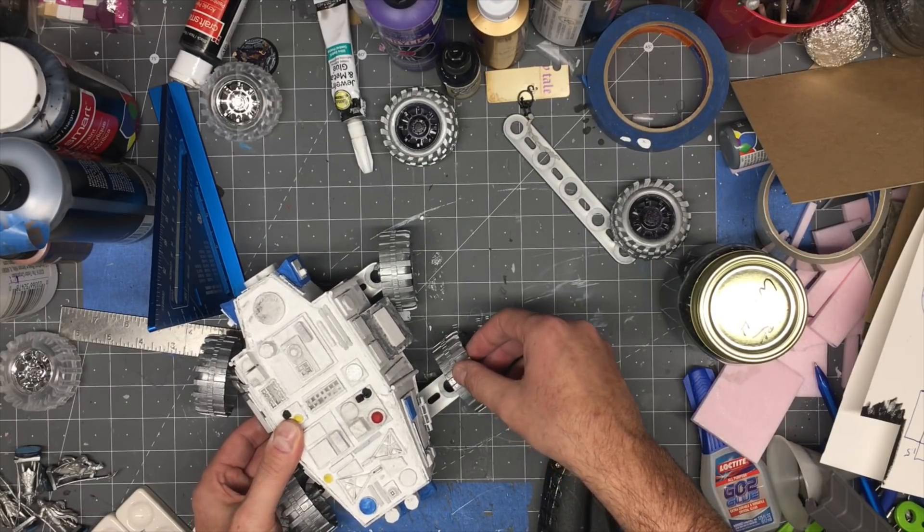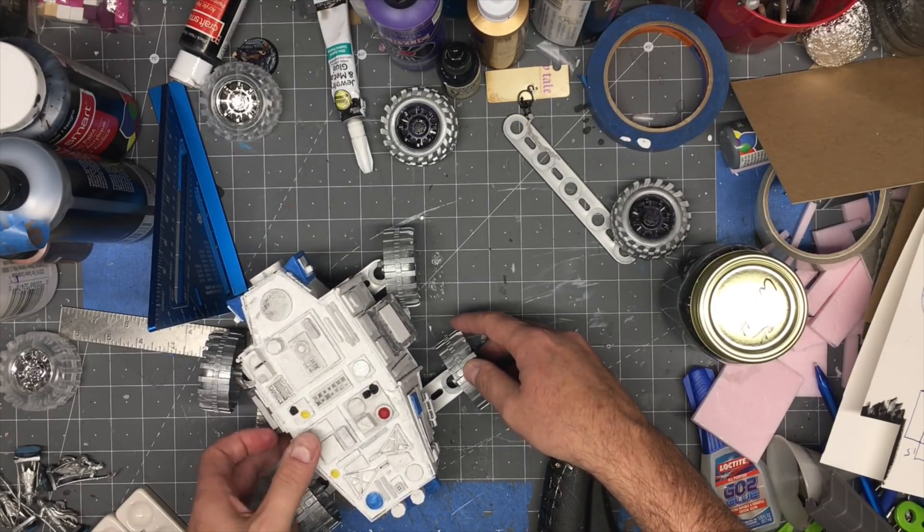All in all, I'm quite pleased with how this thing looks. It looks very weathered, the wheels look really cool, and it took less than four hours.